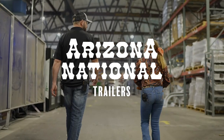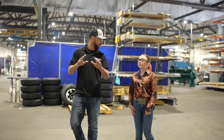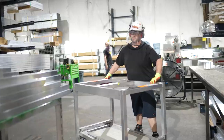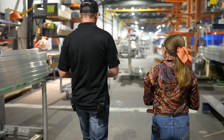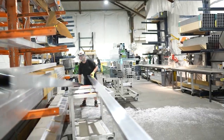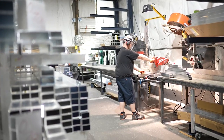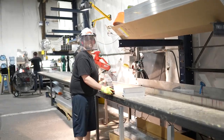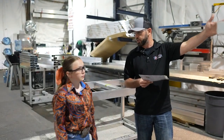So Ella, this is where all the aluminum comes in off of semi-trucks from all over the country. We bring it back here, stage it up, and it's ready from here to go to a cut shop. So, Ella, right here is our cut shop.